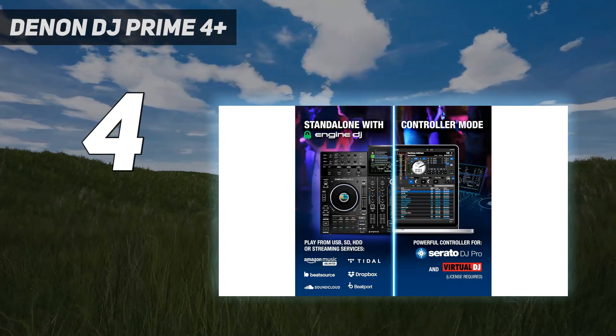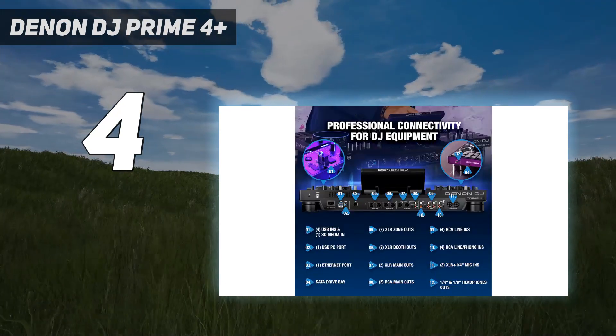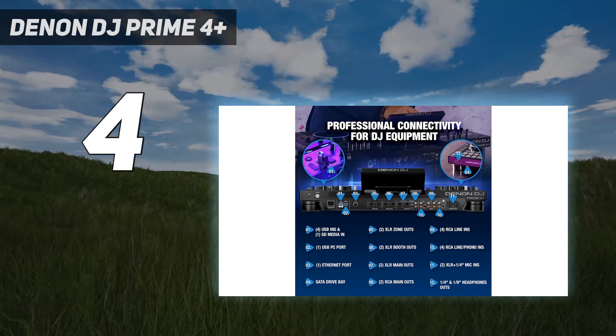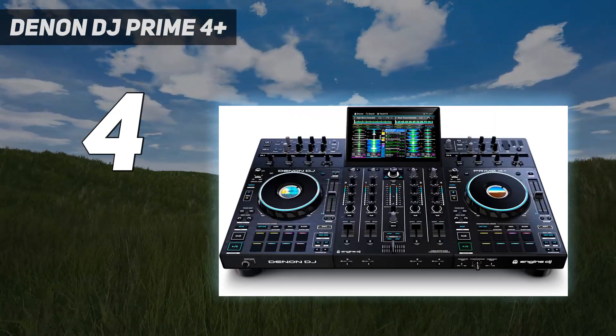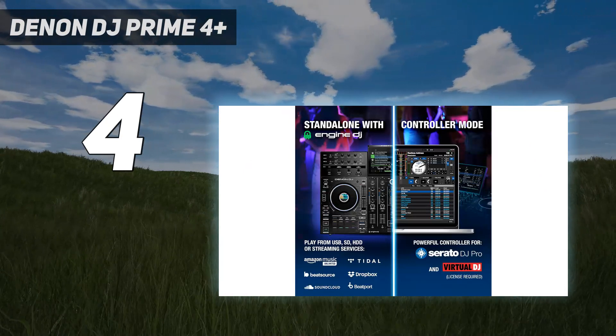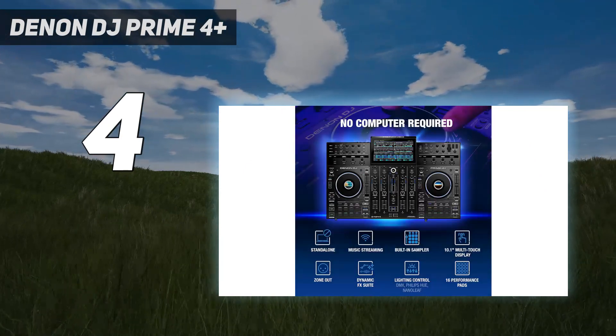The multi-view touchscreen can clearly show large scrolling waveforms for all four decks at once, either horizontally or vertically, allows fast and easy track browsing and loading, lets you create playlists on the fly, and dynamically shows relevant parameters as you play, such as looping, beat slicing, track roll, and other performance pad modes.